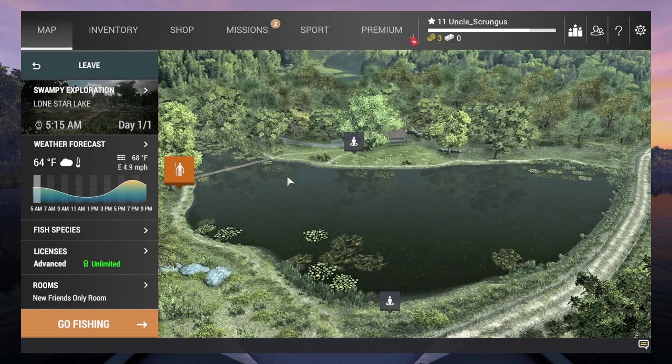Howdy! Today I'm going to show you how to catch some spotted bass on Lone Star Lake. It's easy to do early on in the game and it's a great way for beginners to practice their bass fishing.